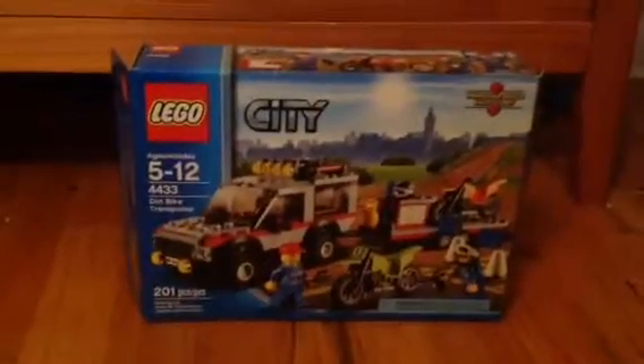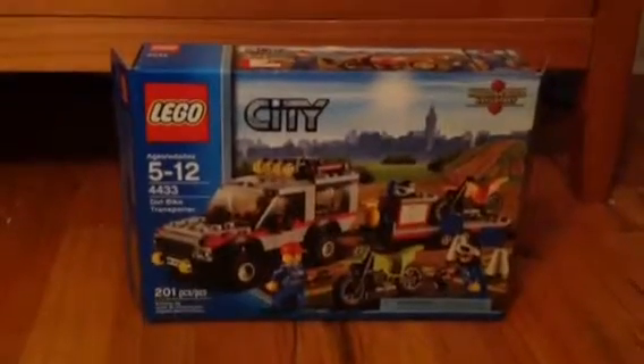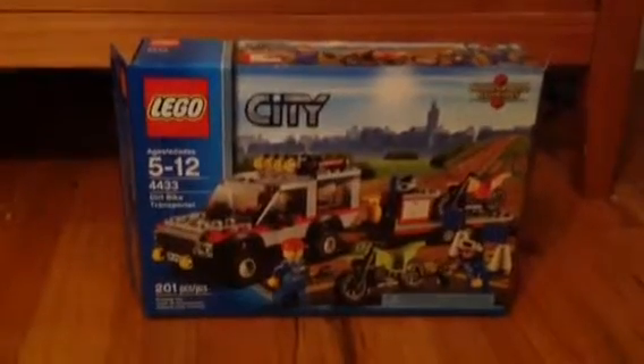What I'm gonna do is an unboxing and review. I'm gonna unbox it, go off camera, build it, then go back on camera and show you it. So let's unbox it.